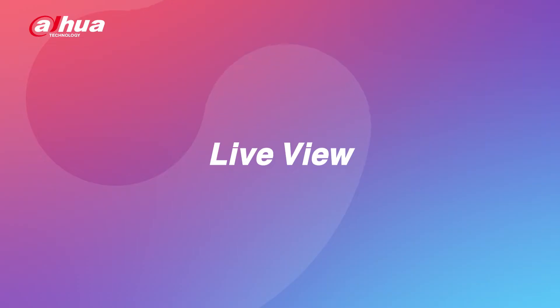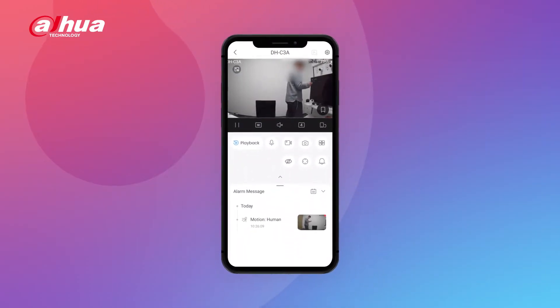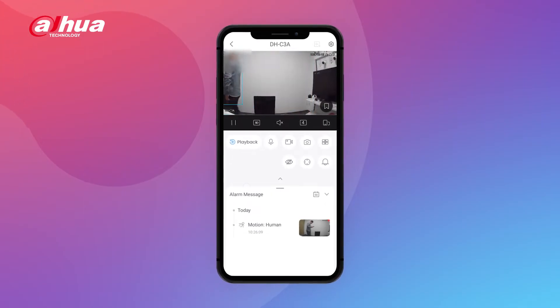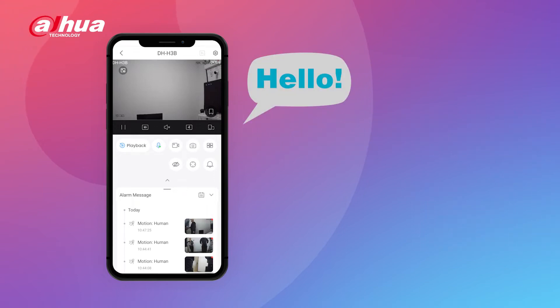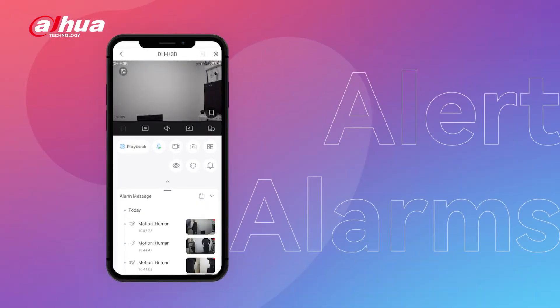Let's start by introducing its main features. Live View lets you monitor your Dahua camera in real time, no matter where you are. With Playback, you can easily review recorded footage. Two-way talk allows you to communicate with others using the app's audio function. And with alerts and notifications, you'll receive immediate updates about any suspicious activity.